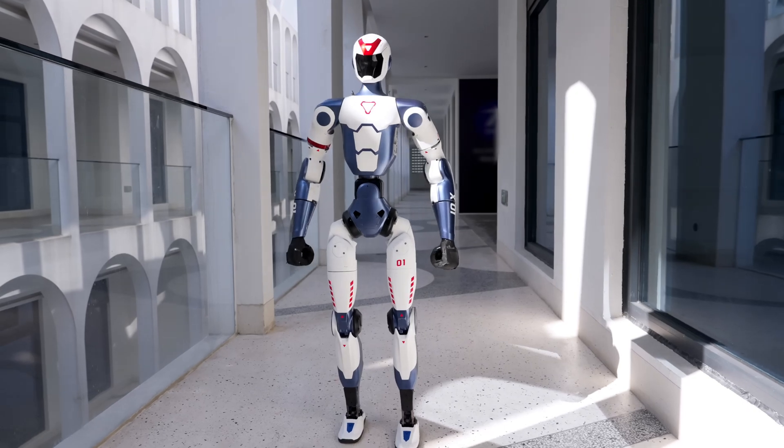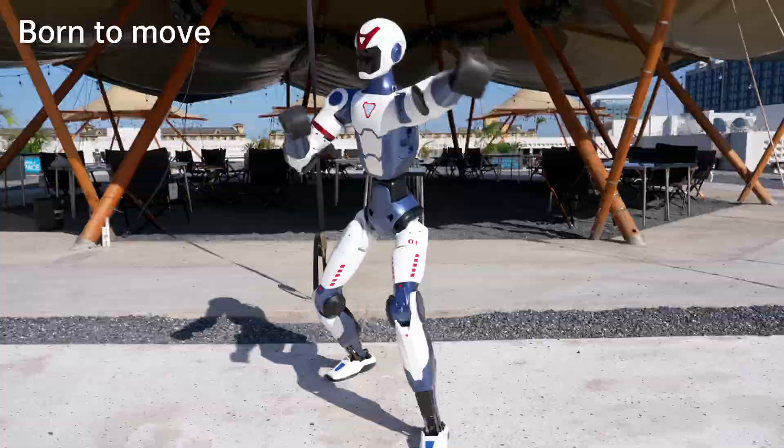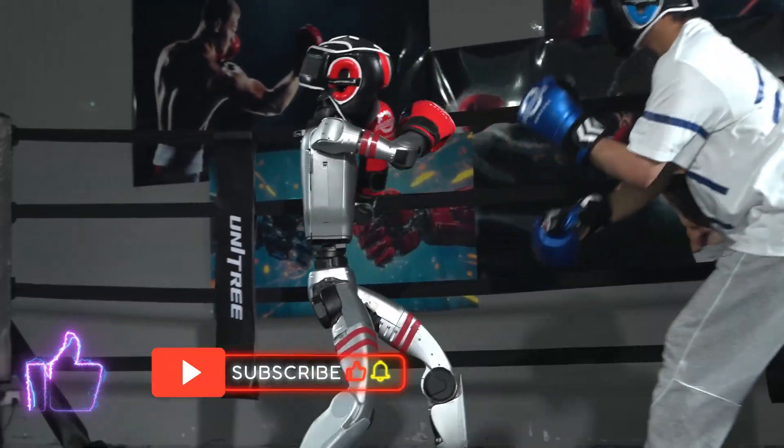So, what do you think? Would you buy a $6,000 humanoid sports robot? Drop your thoughts in the comments below, and don't forget to like and subscribe to RoboFuntastic for more fun tech deep dives.